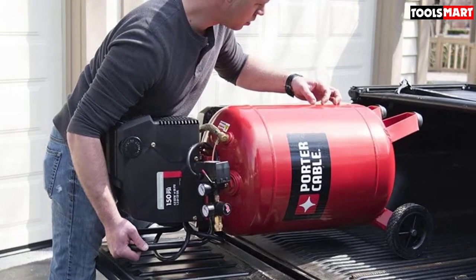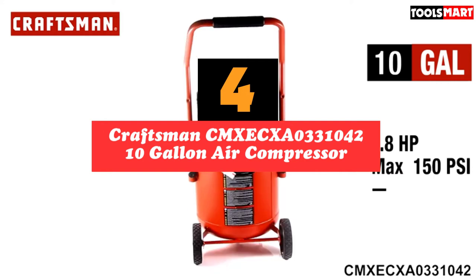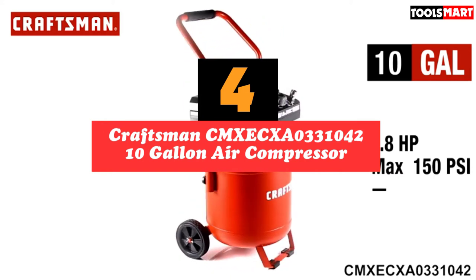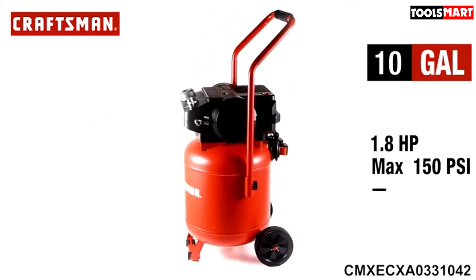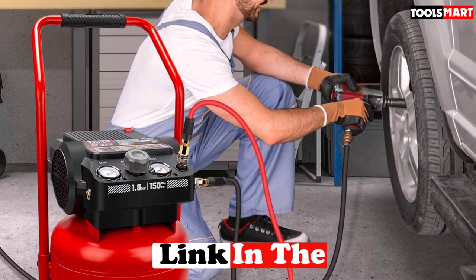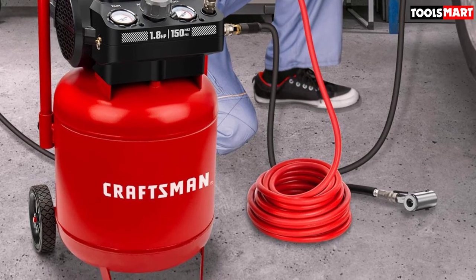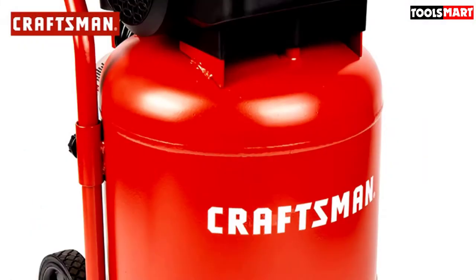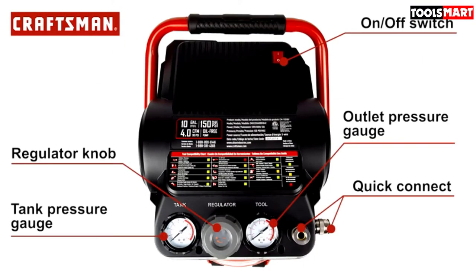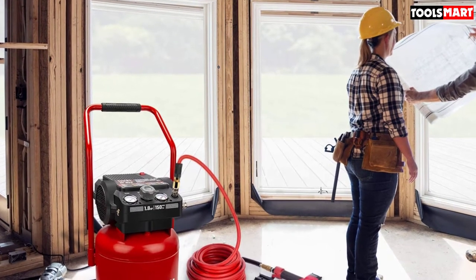At number four we have the Craftsman CMX ECXA 0331042 10-gallon air compressor. If you want a reliable 10-gallon compressor to operate pneumatic tools like nailers, paint sprayers, chisels, and air hammers, you should check out this Craftsman model. It comes with a powerful 1.8 horsepower induction motor and efficient pump that fills the 10-gallon tank from zero to full in just three minutes. It produces a maximum pressure of 150 PSI and a flow rate of 4.0 CFM at 90 PSI.